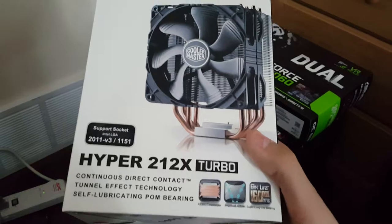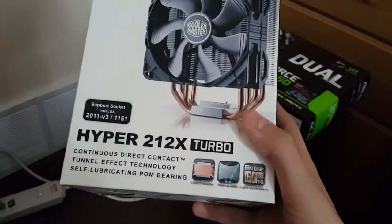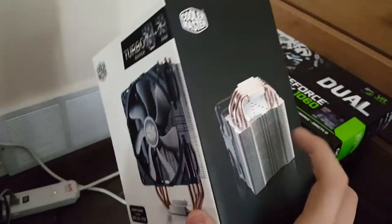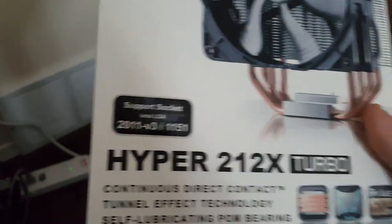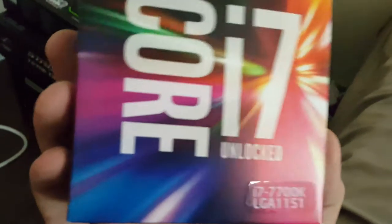Anyway, here's my CPU cooler — it's the Cooler Master Hyper 212X Turbo edition. The regular version is the Hyper 212 Evo which is one fan, but mine came with a second fan, so I have a two-fan setup with 120mm fans. It does work with LGA 1151, which is the socket type for the 7700k.